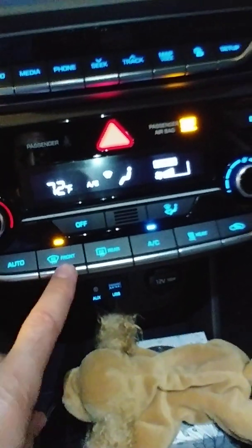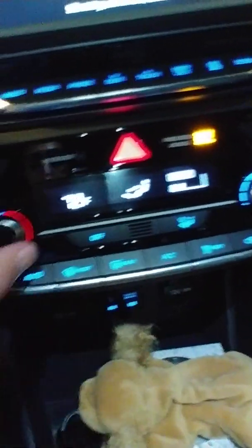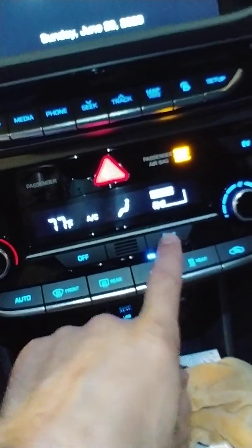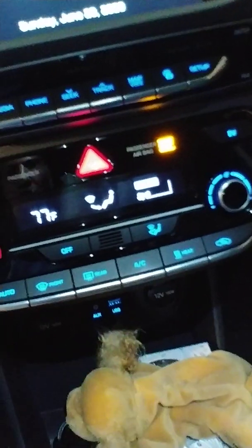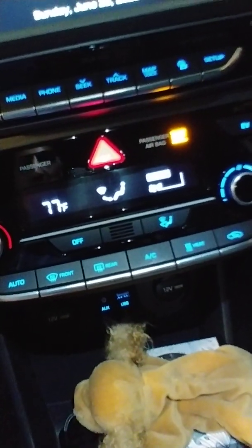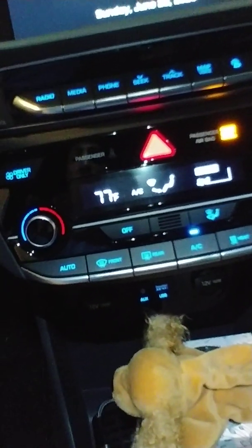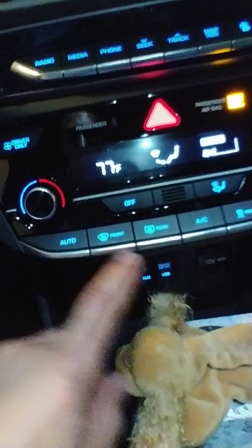Now if you do need to defrost your windshield — say you're in a more humid area — all you have to do is turn on the heat all the way, which is what I like to do, and then point it up to the windshield. The AC turns on automatically, but you can turn it off if you want. If there's a lot of humidity, it may actually be better to leave the AC on.